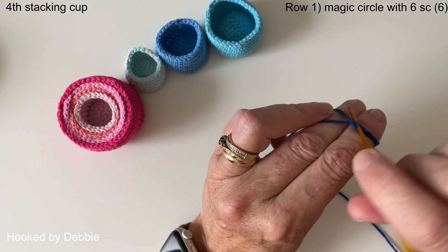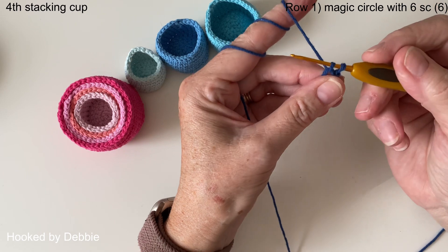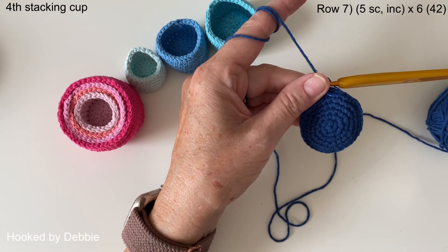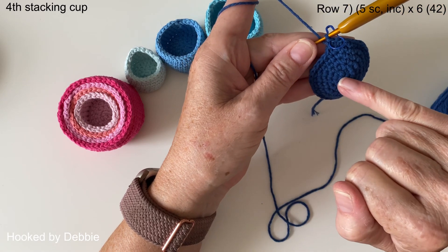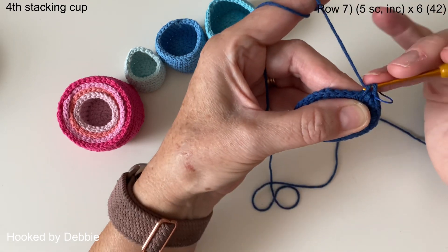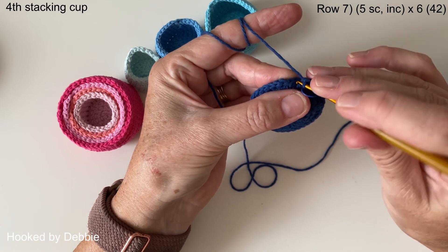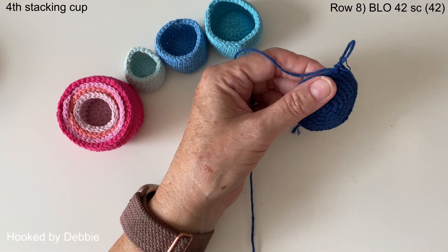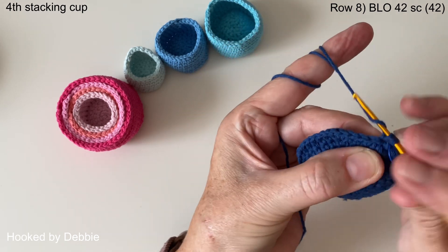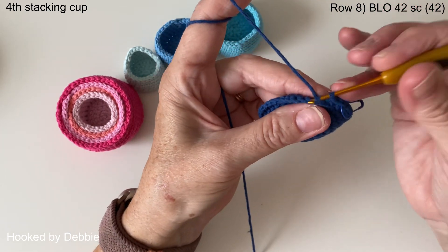Now it's time for the fourth cup. Do your magic circle, then the next row is your increase, then one single crochet then increase, work your way up until you get to four single crochets and increase — same as the previous cup — and I'll meet you back there. We're just about to start row seven. Each round up to four single crochets and an increase is done, so this round is five single crochets and an increase because we're doing the next size up. Row eight is your back loop only round — one single crochet into every stitch in the back loops.